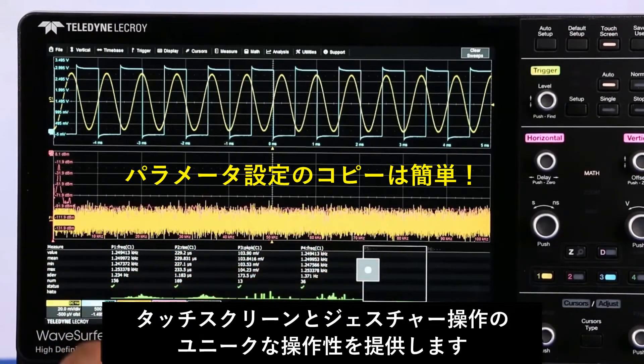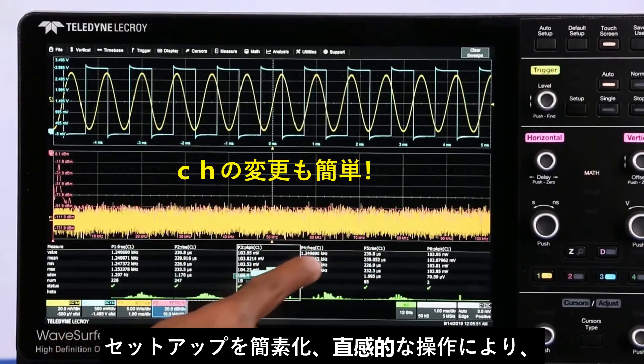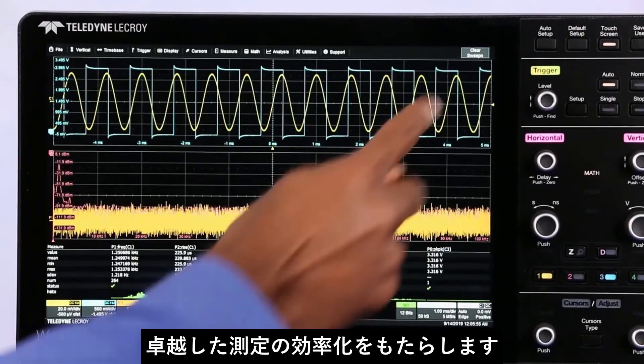MAUI with One Touch delivers a unique set of touchscreen gestures that simplifies measurement setup and brings unsurpassed efficiency and intuitiveness to oscilloscope operation.